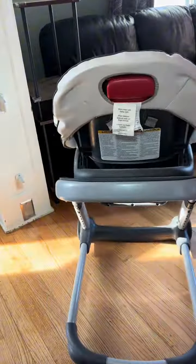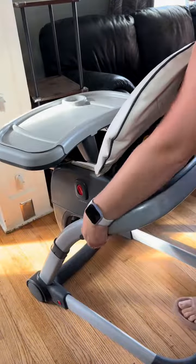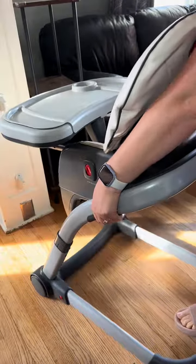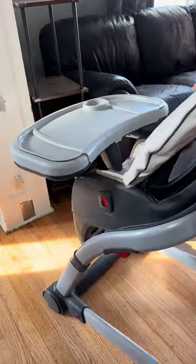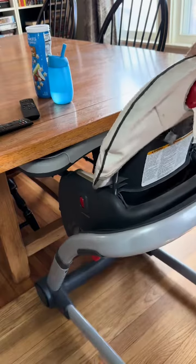One of the best parts about this chair and why I chose it is that you can change the height of the chair as often as you need. I keep it on a lower setting so that the chair can go underneath our table, as I'll demonstrate in a moment. And then we can swing around the chair whenever we need to feed her beside us.